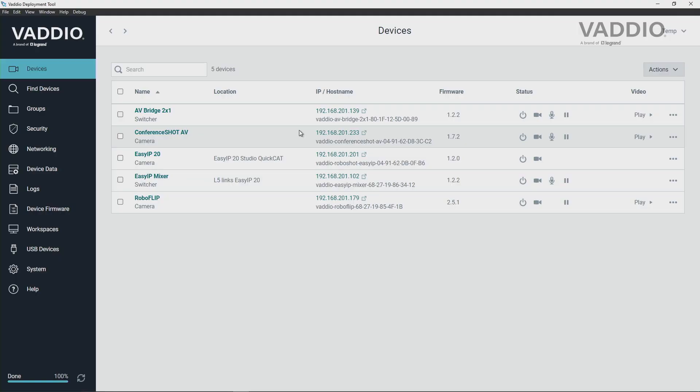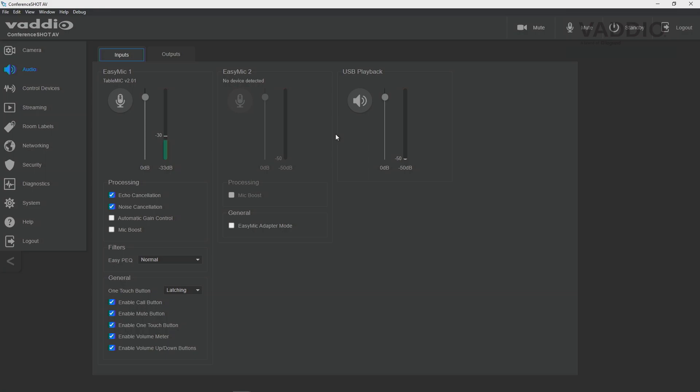To bring things together, you can use the Vaddio deployment tool or any web browser to directly connect to the web interface built into the ConferenceSHOT AV to configure your camera to the needs of your room. Using the Vaddio deployment tool, you can easily connect to the web interface of the camera and from there monitor and adjust any settings you might need to optimize your room.